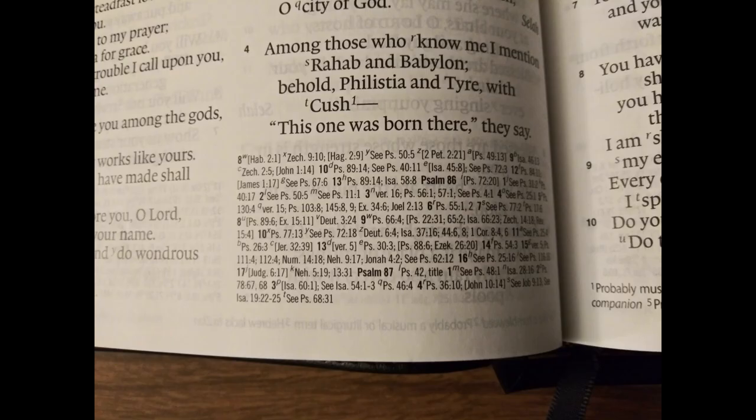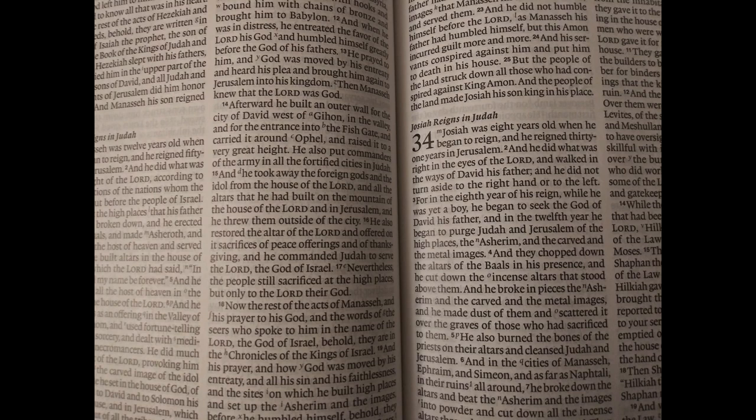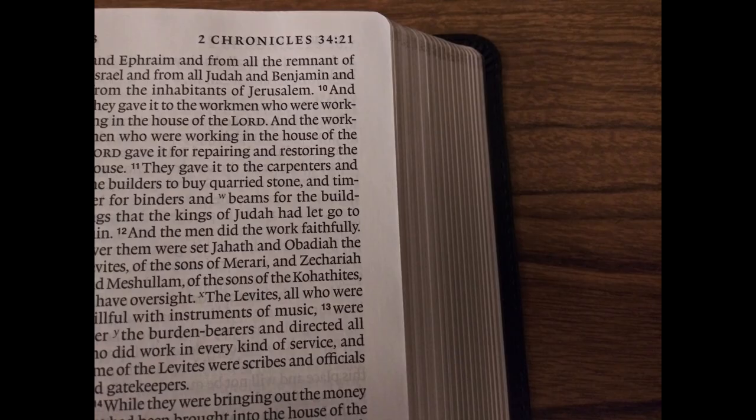I love how extensive the reference system is in this edition. The text is a little bit closer to the gutter than I prefer, but I can still see everything easily enough. You don't have much in the way of margins, but that's okay considering they fit a large print text, full concordance, and creeds and confessions into a Bible that is nicely portable. Here you can see the signatures of the Smythe sewn binding — a signature is 64 pages sewn together. Smythe sewn bindings will last a really long time and are far more durable than glued books.